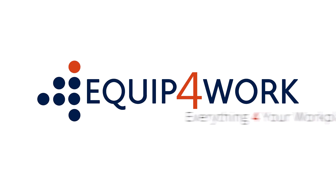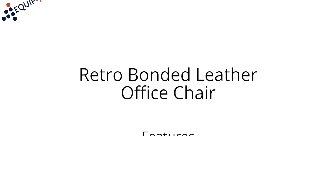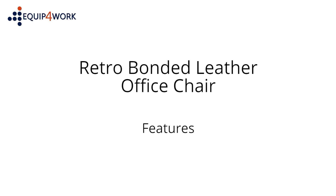Equipped for work. Everything for your workplace. Retro bonded leather office chair. Features.